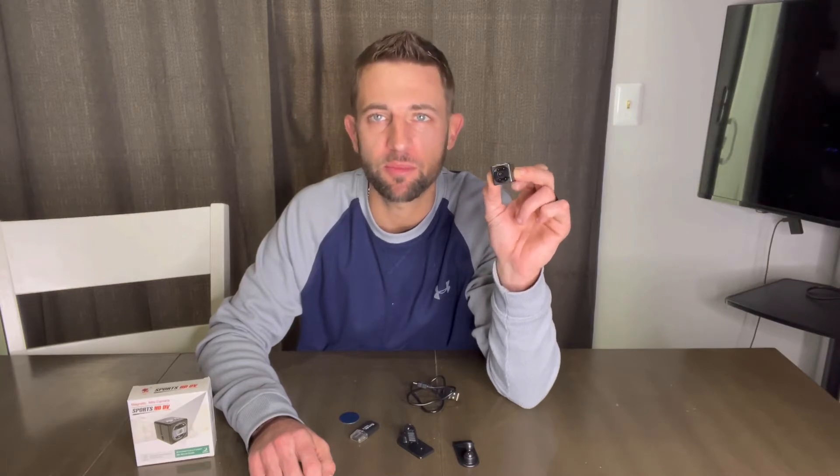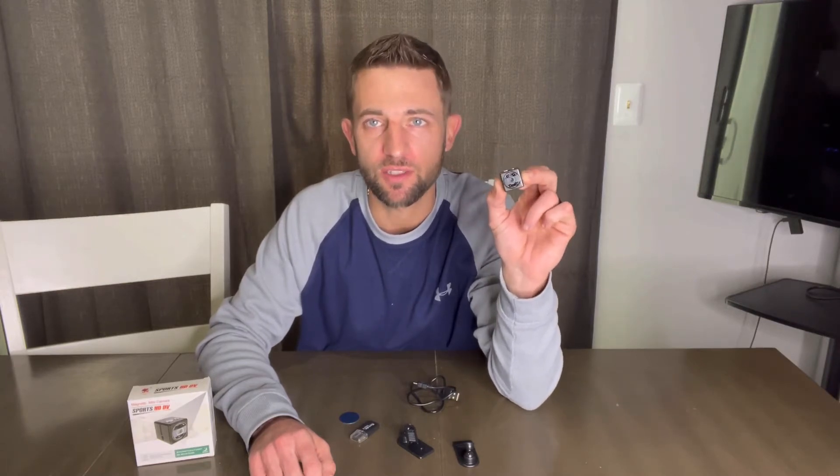Hey guys, today I wanted to talk about this small HD mini camera. It can be used for all types of things — it takes pictures and also takes videos. Just a quick overview of it.